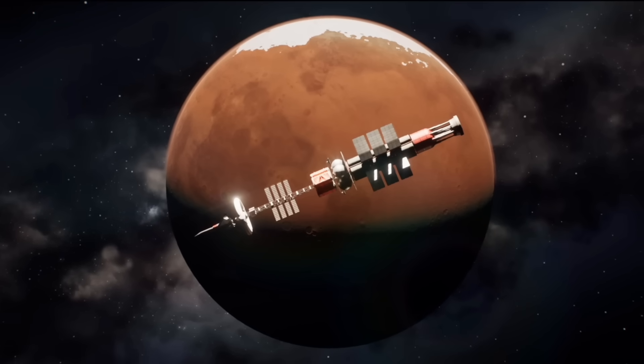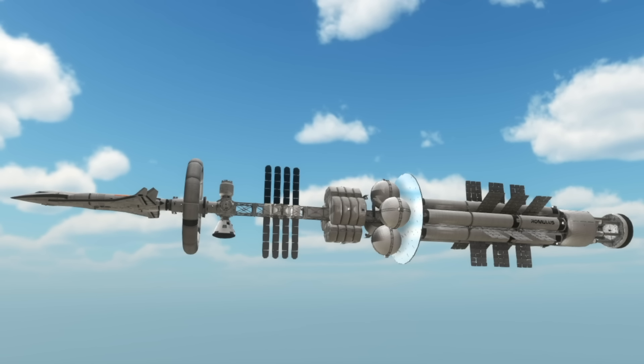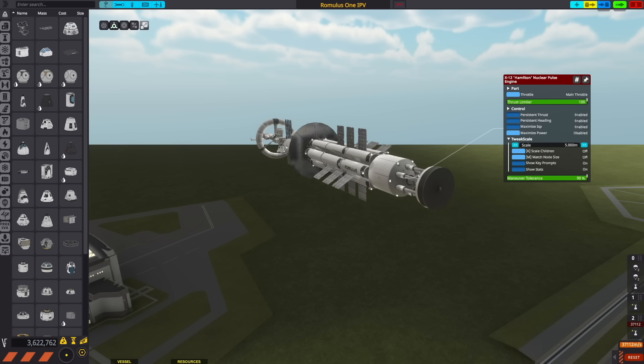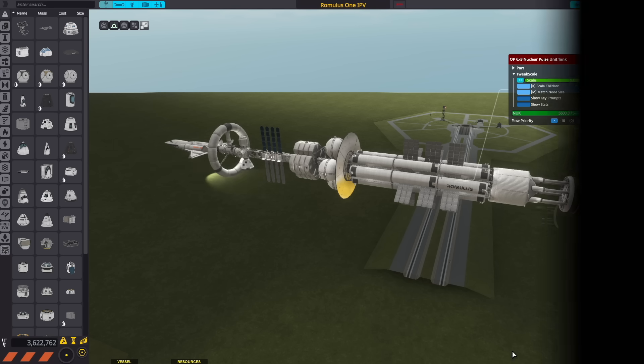And this is what I came up with. I usually don't do building time lapses because it takes me a few hours to build and test these spacecrafts, so I'll just thoroughly break it down for you guys. Starting with the interplanetary craft, we have the main Orion engine, which is being fueled by these nuclear pulse magazines that hold the nukes that are going to be detonated behind the pusher plate to accelerate the ship.